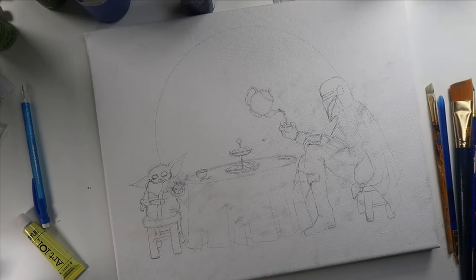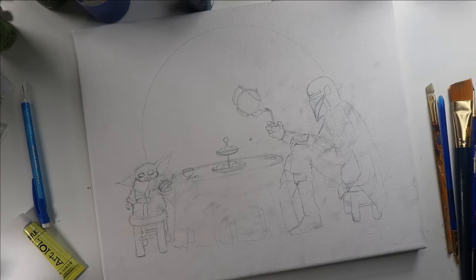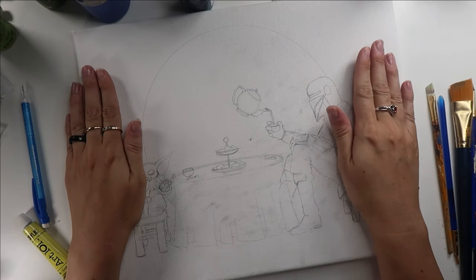I've gone ahead and pulled out a whole bunch of different paint tubes and colors around the edges here, as well as a variety of paint brushes. And now I'm ready to get started, and of course I'm going to start with my background shape.